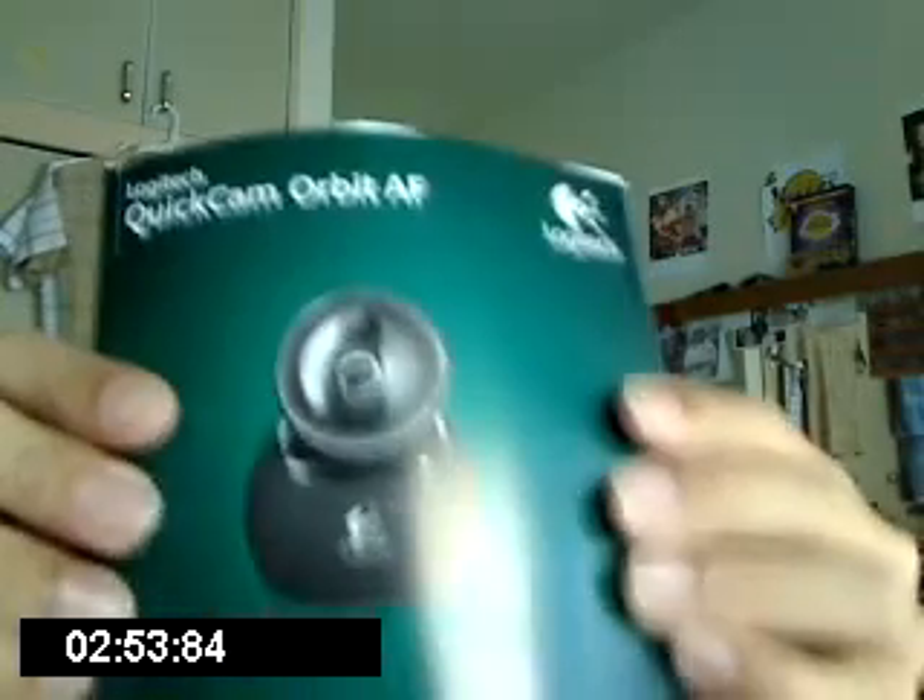I'm just going to show you a rundown of what it had in the box. It contained the software — it's not in here right now. The Logitech Orbit AF, and that's what it looks like if you're wondering. That's not on the stand — that's just the base model. That's the software, and it came with all that. It came with the camera, of course, and you can see the camera right there.